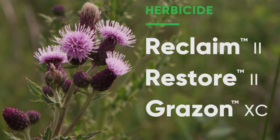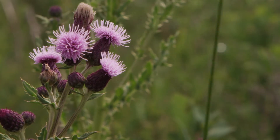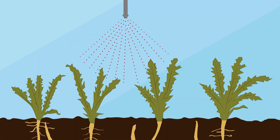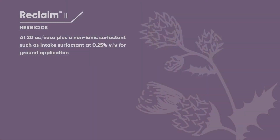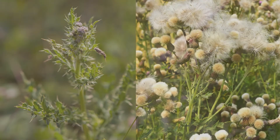The best way to control this weed is by applying effective, systemic herbicides. With Canada thistle, the best timing for application is mid to late July when the majority of plants have emerged. Reclaim 2, Restore 2, or Grazon XC should be applied after Canada thistle has emerged, pre-bud to bud.